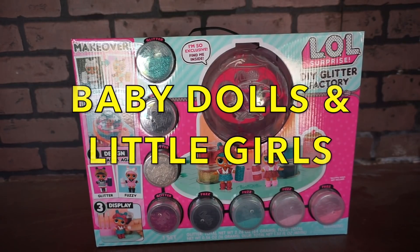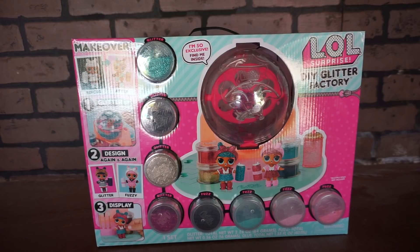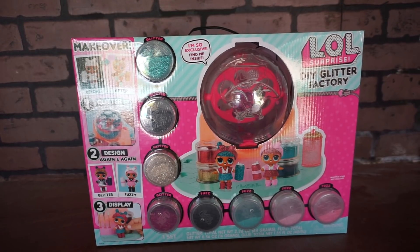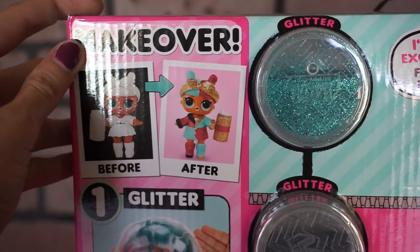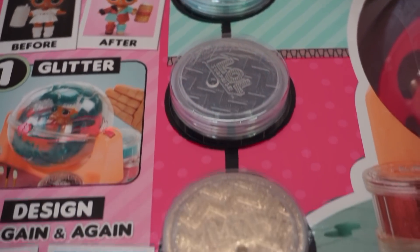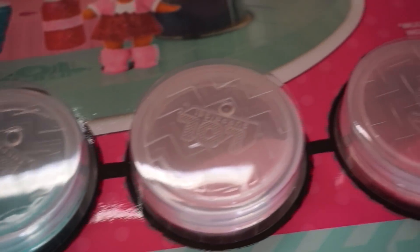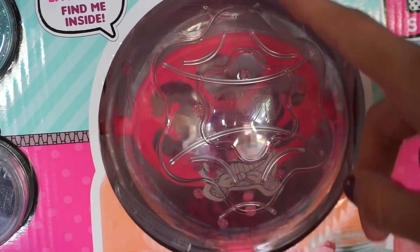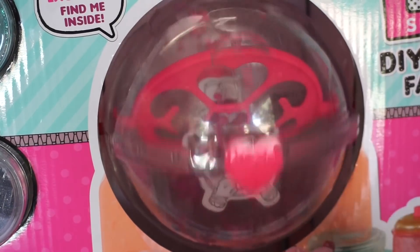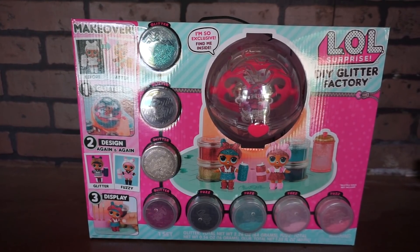Hey guys, welcome back to Baby Dolls and Little Girls. We're going to unbox this LOL Surprise DIY Glitter Factory. It says it comes with an exclusive LOL doll, four different glitter colors, and four different colors of fuzz. It looks like we put the LOL inside this ball and spin it — it's like a hamster ball! I can't wait any longer, so I'm gonna open this up and let's see what we got inside.